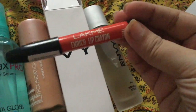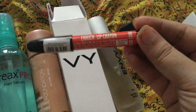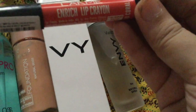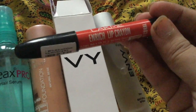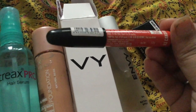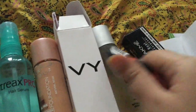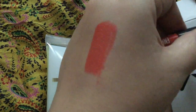The next one I bought is quite famous and highly rated — it is the Latme Enriched Lip Crayon. It is in the shade Candid Coral and costs 185 rupees, but I got it for 178 rupees. I will show you a swatch — you can see it is a golden reddish-orange coral shade.